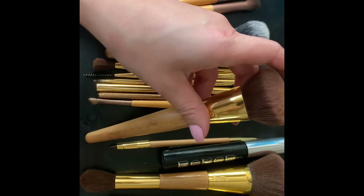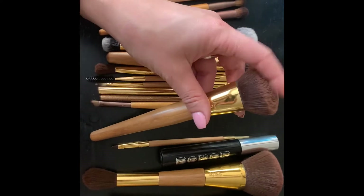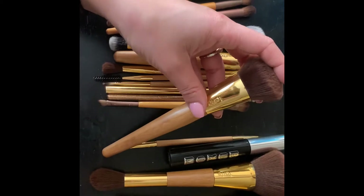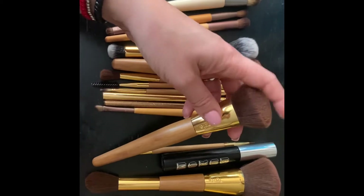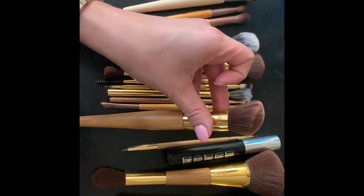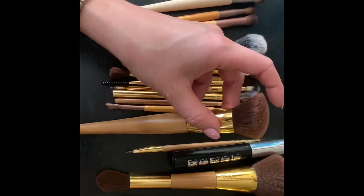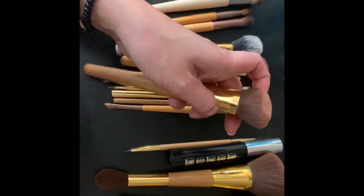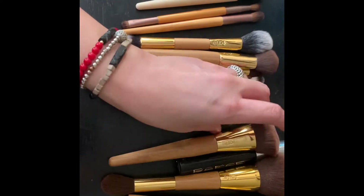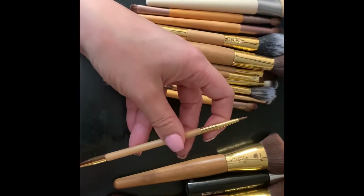This one came in a set I bought on QVC with a Tarte foundation purchase. I kind of like it for cream bronzer or cream blush — it's a little slanted. I don't like it for foundation because the bristles are pretty flimsy, and I wasn't a fan of that for foundation.